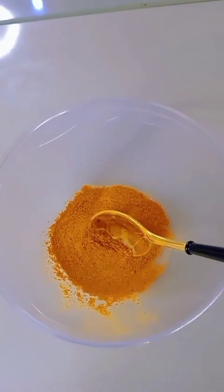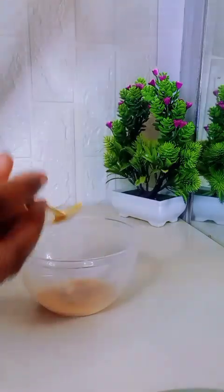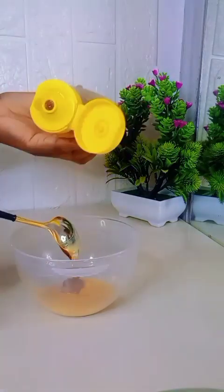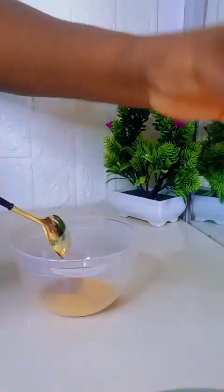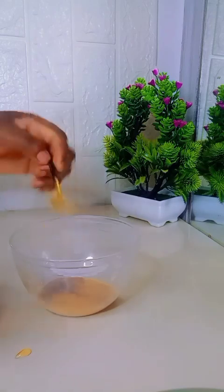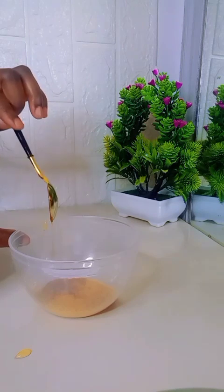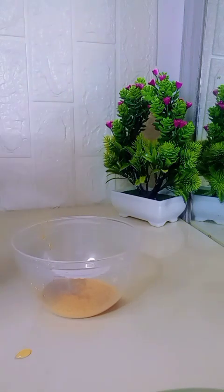I'll go ahead and add one teaspoon of honey into the turmeric powder. I will be using two teaspoons of honey total, but I'm starting with one teaspoon because I don't want it to be too runny. If one teaspoon is enough consistency-wise, I'll stop there; otherwise I'll add the second teaspoon.